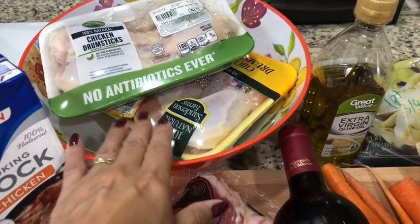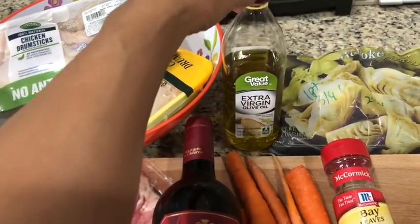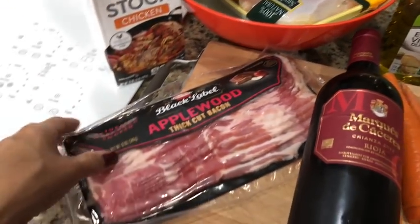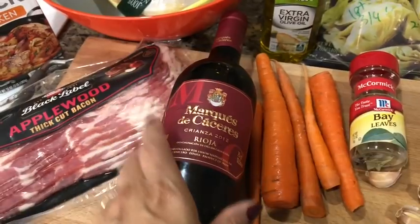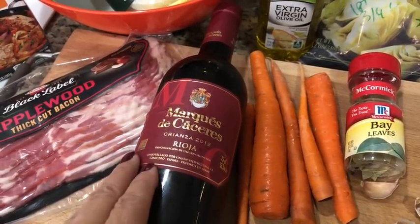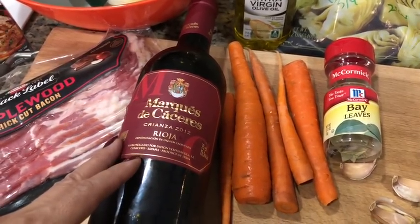I have all this chicken in here — these are drumsticks, two packages of about six in each pack. I'm going to use two tablespoons of olive oil. I'm going to use one quart, about four cups of chicken stock, because you want a nice rich stock. I'm going to use about half a pound of bacon. And I'm going to use a quart of red wine — typically in this dish you'd use a dry red wine. This is a sweet red wine from Spain, a Rioja, about four cups.